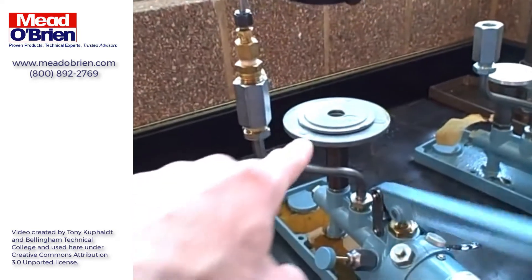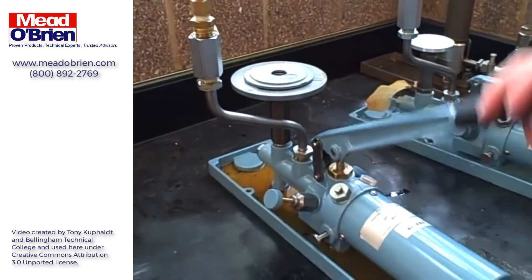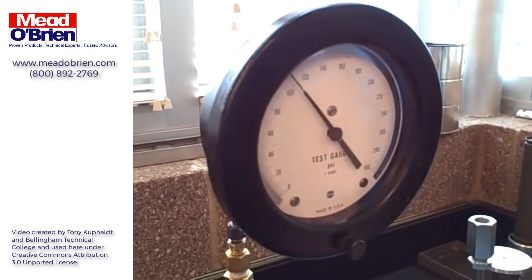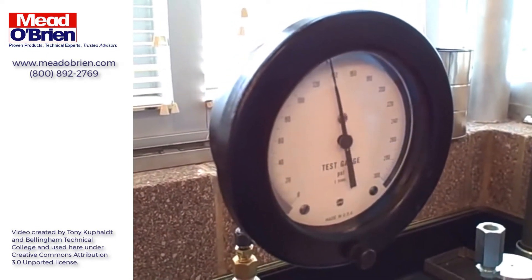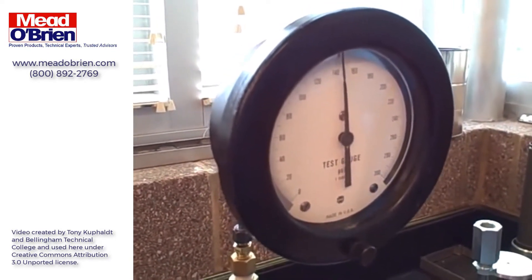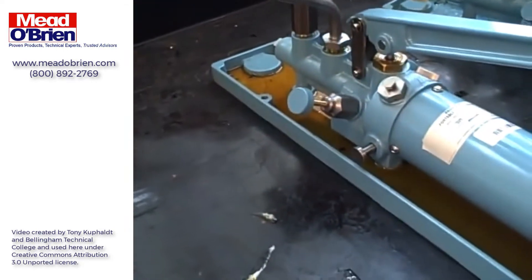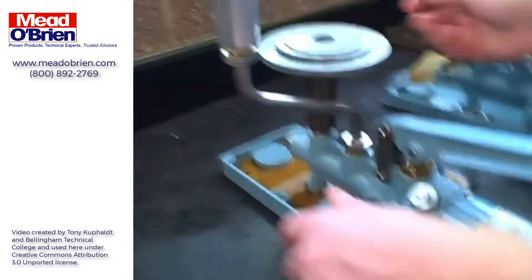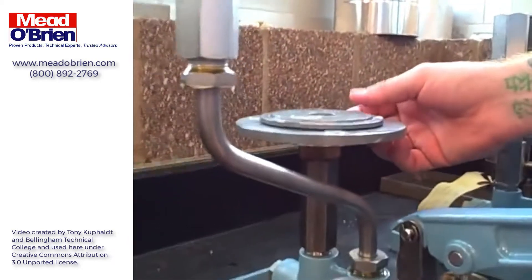We've got the proper amount of weight stacked up on the piston. We're slowly pumping the handle, watching the gauge as we approach the expected pressure lift-off. When we get close, we're going to use the displacer to slowly crank in some more pressure until we see the weights actually lift up and rise above the resting point.